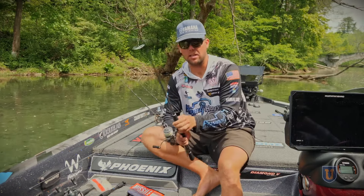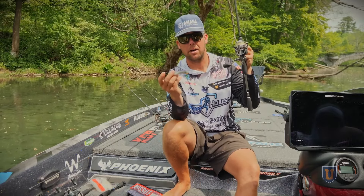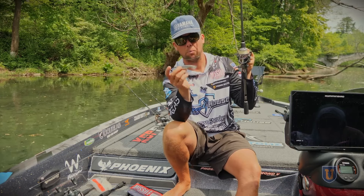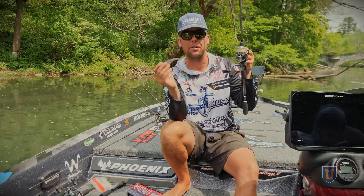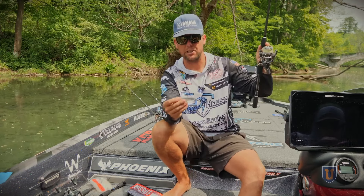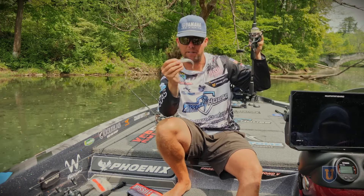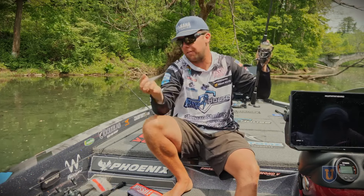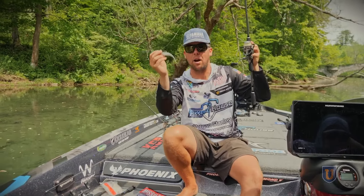The first one is a classic that everyone talks about: the jig head minnow, the Damiki rig. It doesn't look like much, but this has caught more fish in the last two years and won more money than almost all other baits combined. It's a phenomenal imitator of struggling baitfish, and with forward-facing sonar you can make super accurate casts. Fish are feeding up — largemouth and smallmouth — and they want this bait presented in a dying fashion above their head.